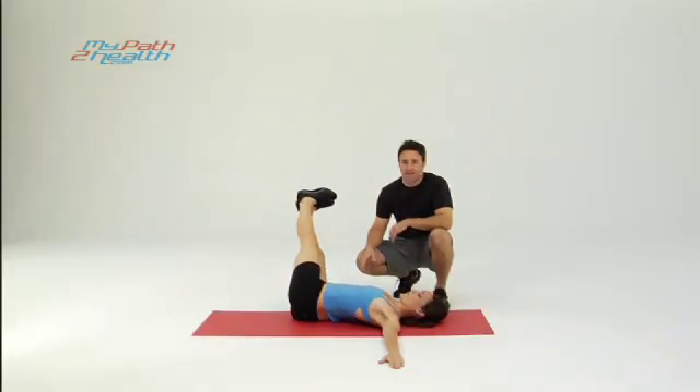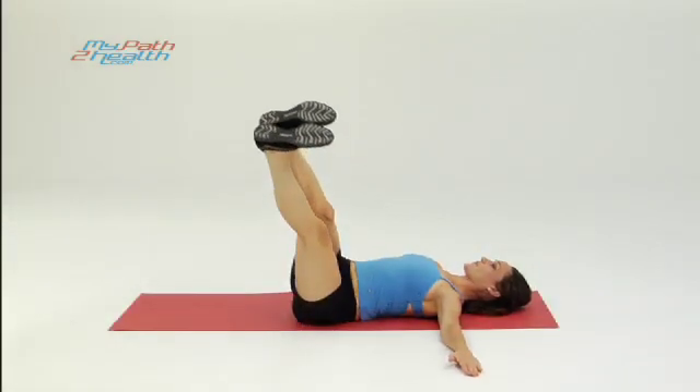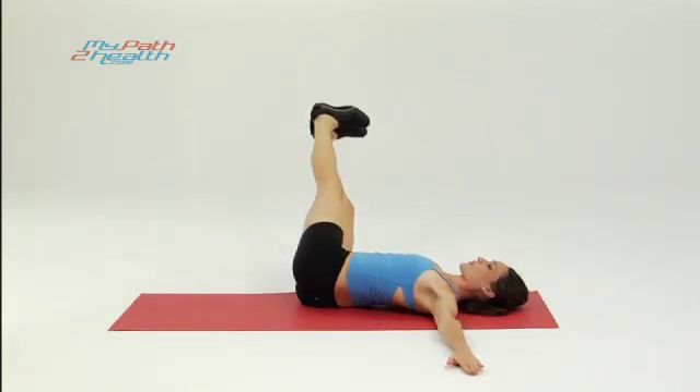Back to the right side — two seconds down, two seconds up. Keep your abs tight, want to work the obliques, really keep it tight. Back flat, shoulders flat — don't let your shoulders come up when you go either way. Head flat.